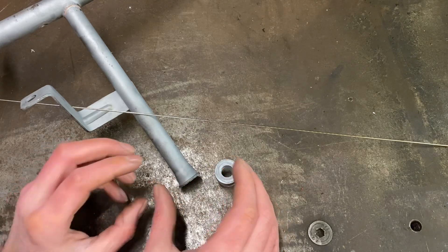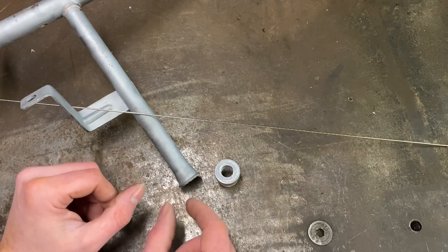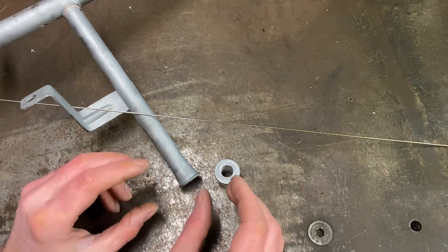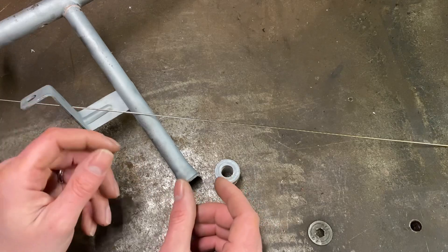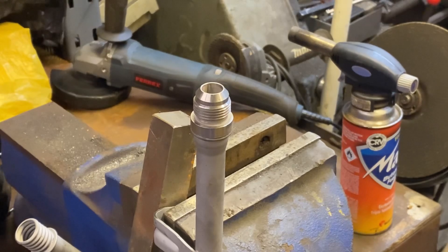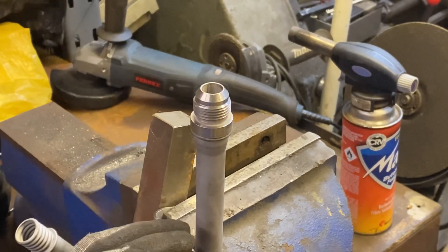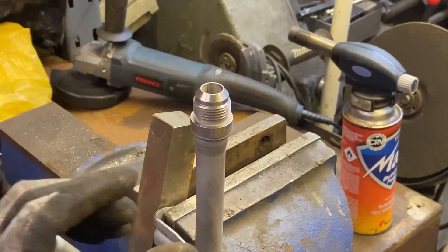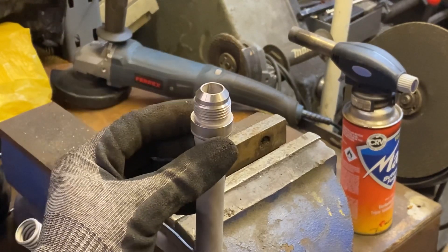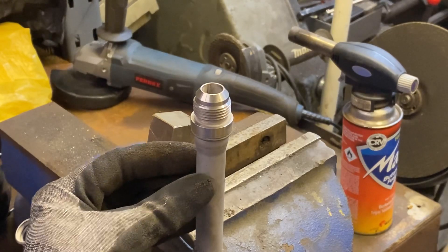I'll mock this up and try to get it somewhere where I can apply even heat - might stick it in the vice. I've got to keep an eye on making sure it's bang smack in the middle. Once we think we're up to temperature we can start dipping the silver solder in and see if it wicks around. I've got the camera a little bit further away than normal so the picture might not be quite as good, but I don't want to ruin it with the heat. Pretty happy with the setup - we'll start gently putting some heat in.